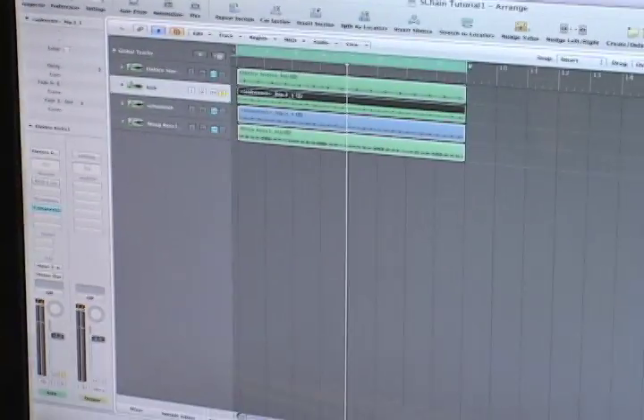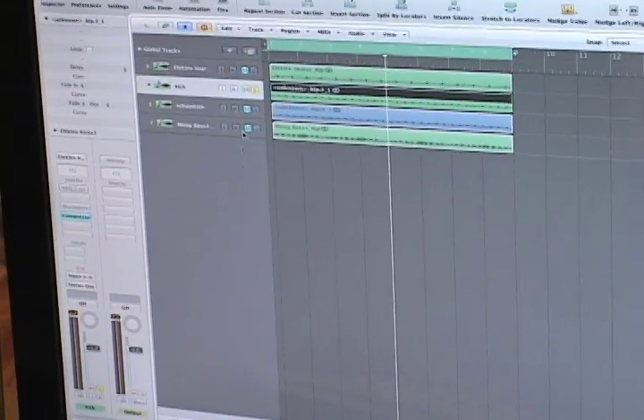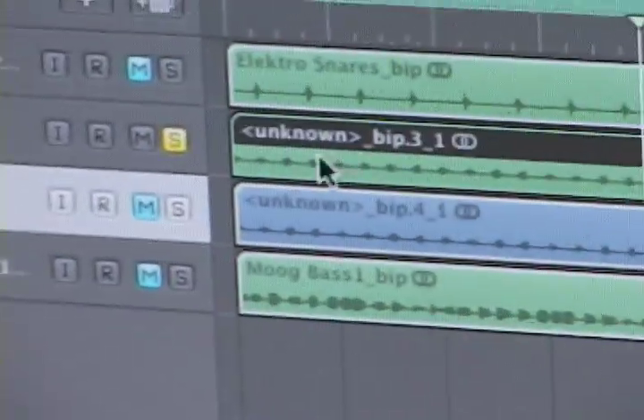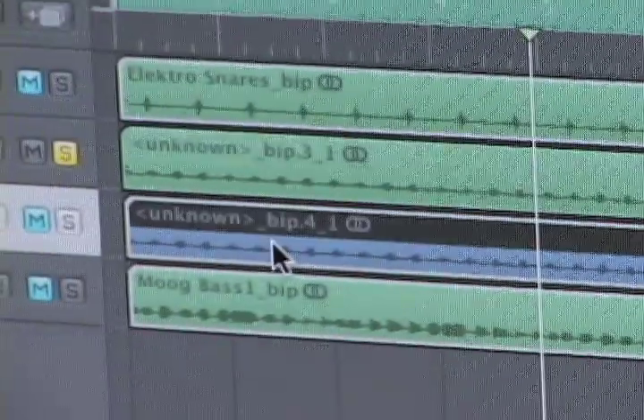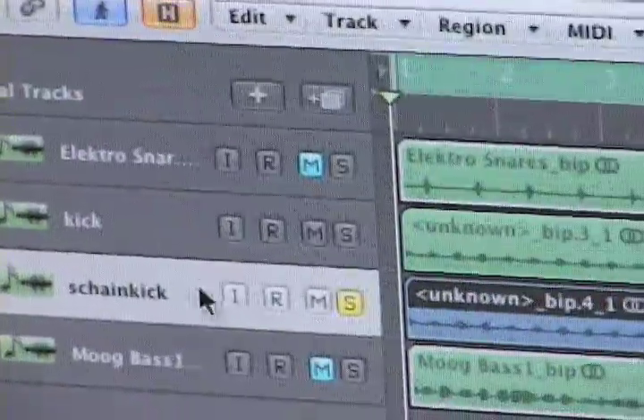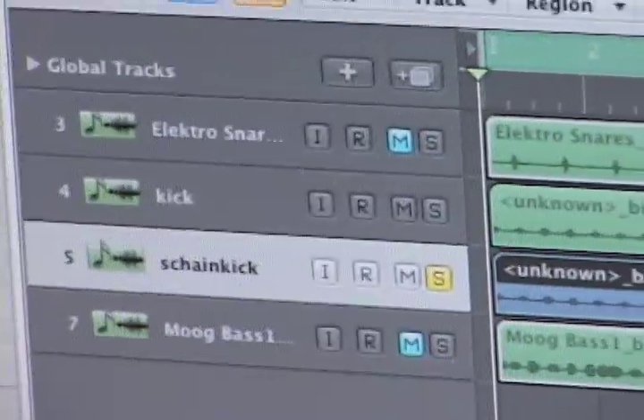Very common in today's electronic music — it's very standard. What I'm going to do is create another track right below it, which I did right here. And I'm going to make a duplicate of this kick drum sample. So right underneath, on this next track, is an identical performance of this kick drum. Let me just solo that.